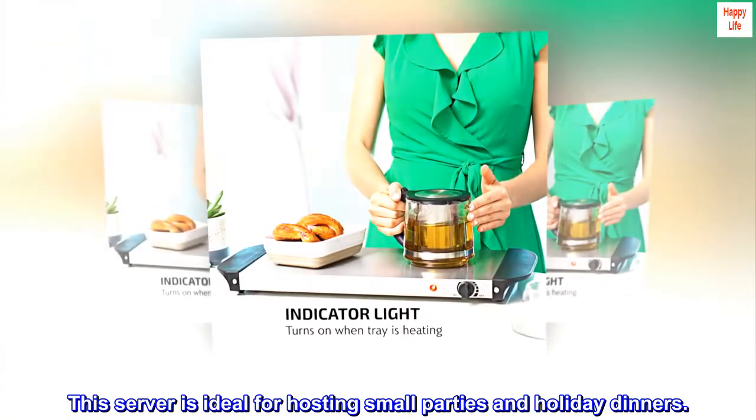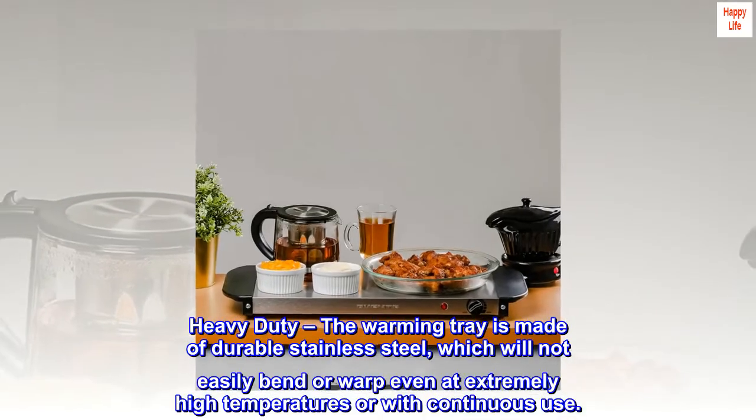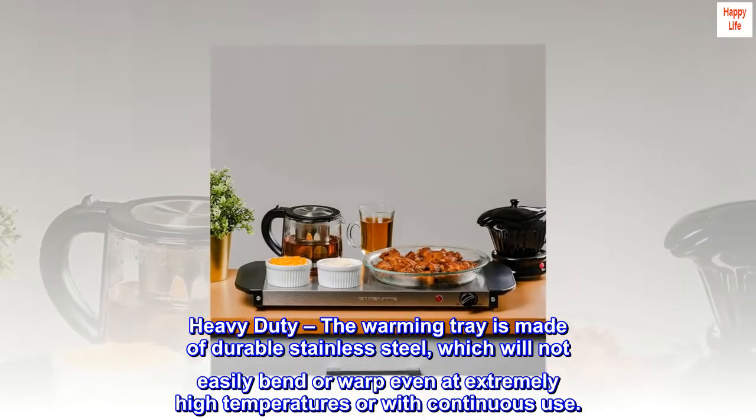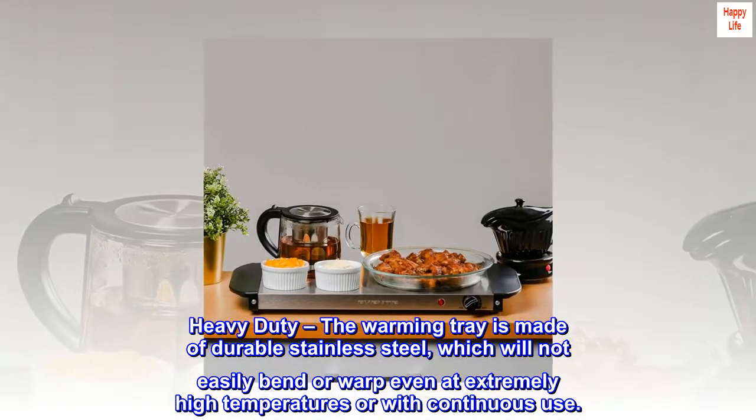This server is ideal for hosting small parties and holiday dinners. Heavy-duty, the warming tray is made of durable stainless steel, which will not easily bend or warp even at extremely high temperatures or with continuous use.